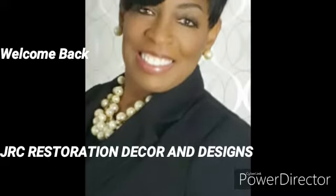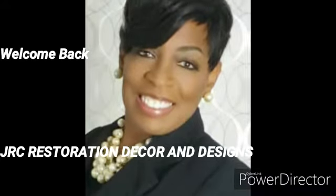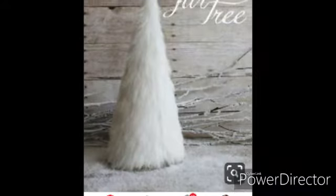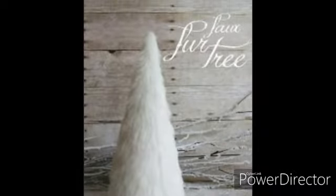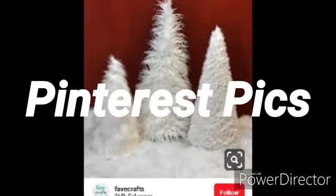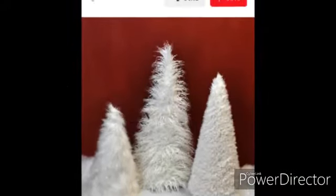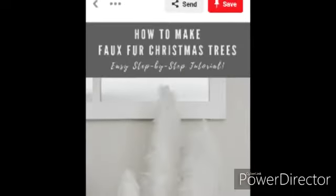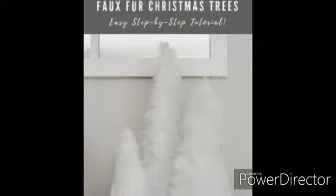Hello everyone, this is Phyllis and welcome back to my channel. This is a requested video from a YouTuber after I shared my five settings of my coffee table Christmas scape. They requested that I show them how I created the Christmas tree, the reindeer, and the Christmas wreath. If you hadn't seen that video, I'll leave a link in the description box below. These are very quick and easy to make, so just keep watching.